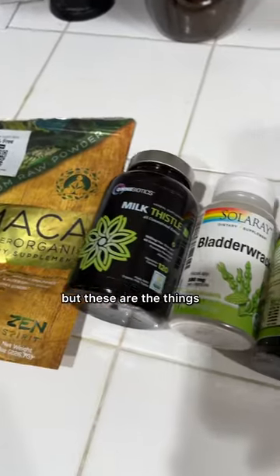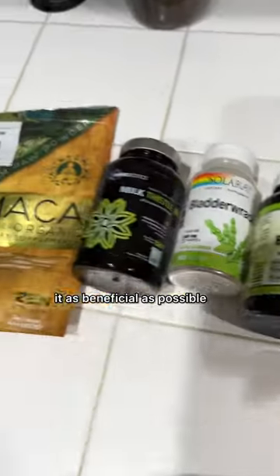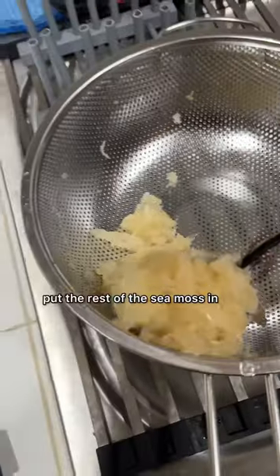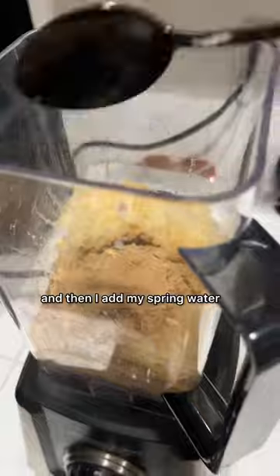Sea moss is already so great for you, but these are the things that I like to add into mine just to make it as beneficial as possible. I literally just open up the capsules, put it right in, put the rest of the sea moss in, and then I add my spring water.